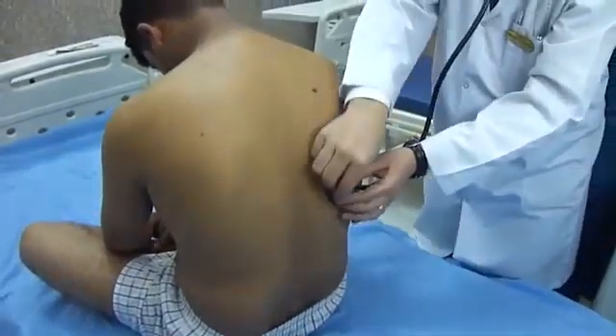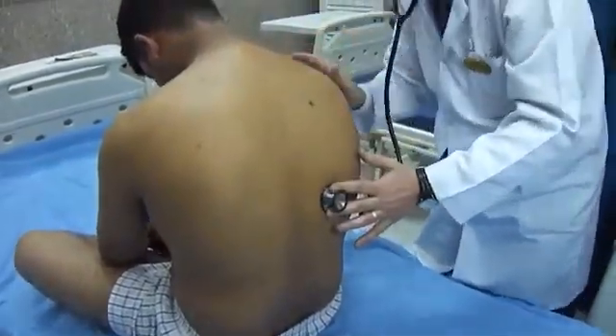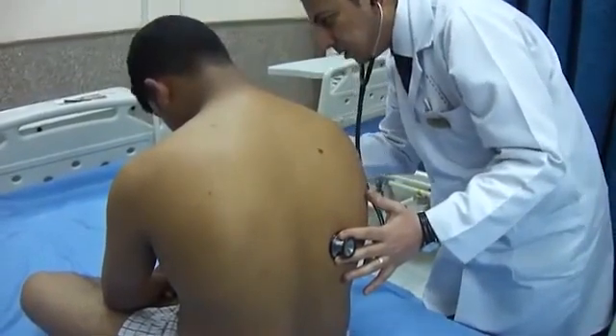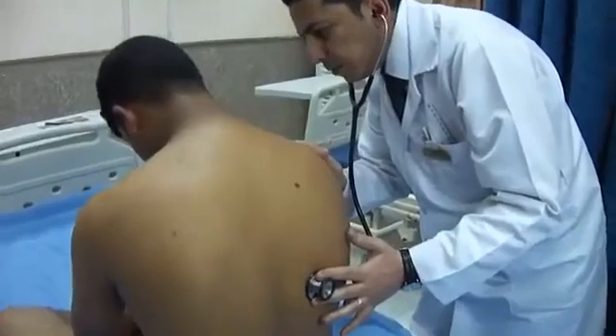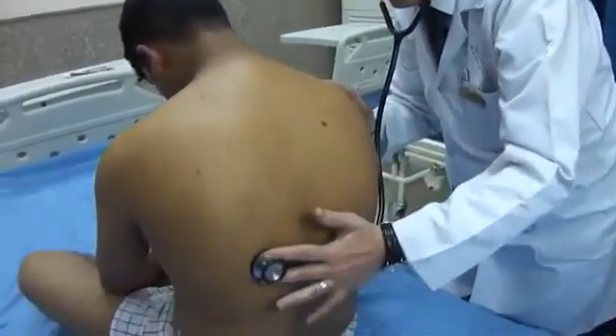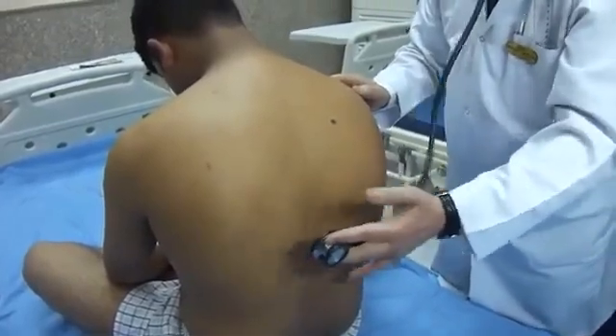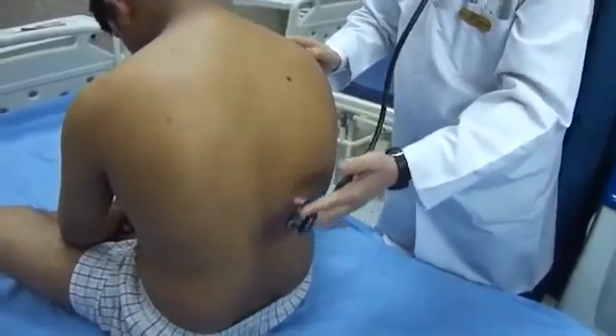If we suppose this patient has an area of bronchial breathing, perform the whispered pectoriloquy in the following manner: ask the patient to whisper 'one', listen over the abnormal area, then compare with the normal area. Over the consolidated area with bronchial breathing, the whispered sound is well perceived and louder than over the normal area. This is whispered pectoriloquy.